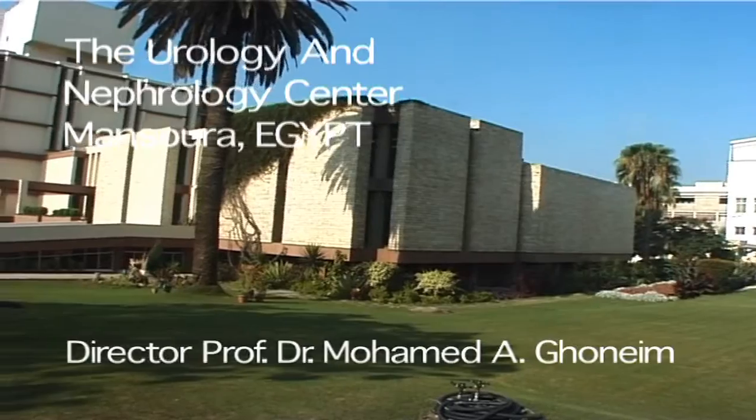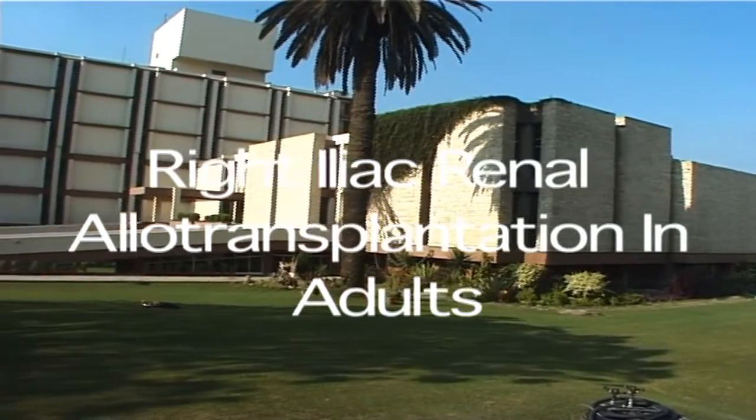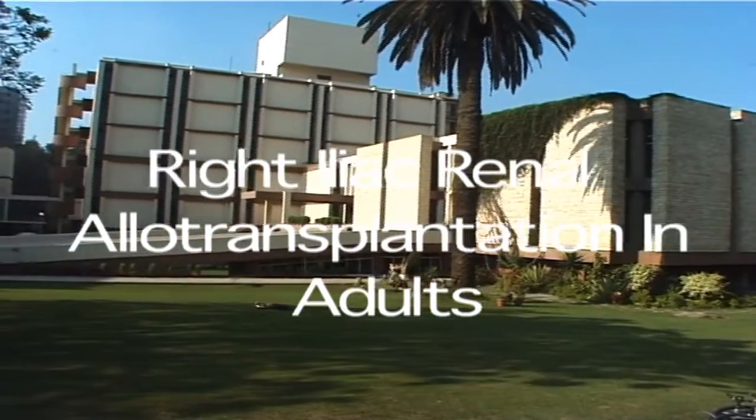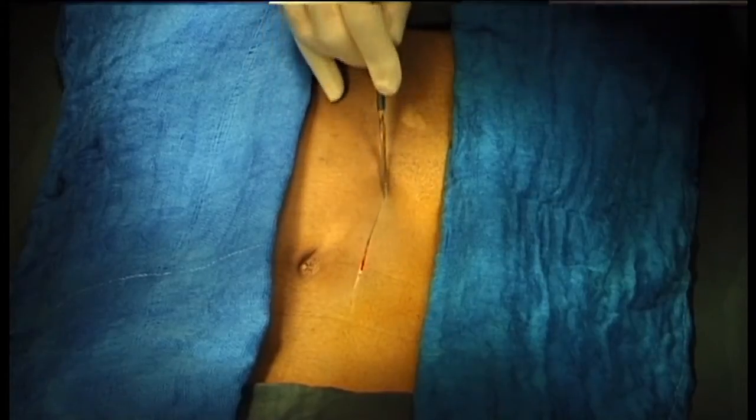Right iliac renal allotransplantation in adults. A pararectal extraperitoneal approach is carried out.